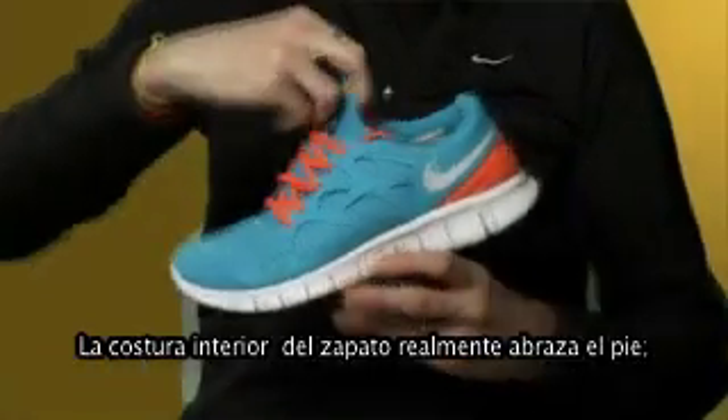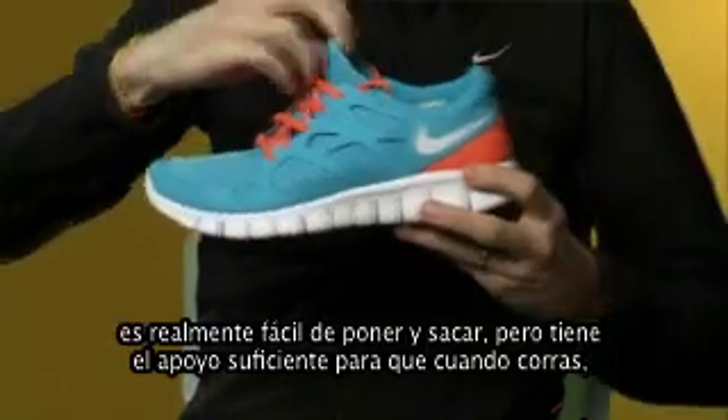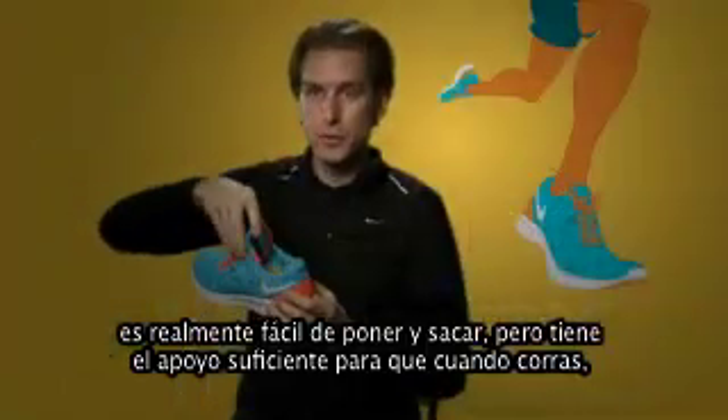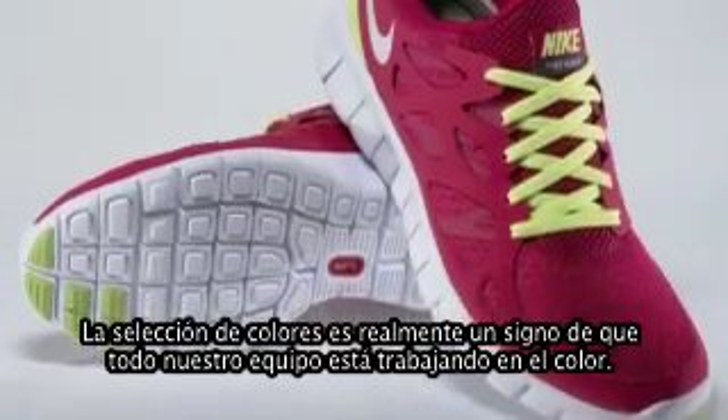The inner sleeve inside the shoe really hugs the foot. It's dead easy to get on and get off, but it just gives you enough support so that when you're running, basically you're going to get zero distractions.